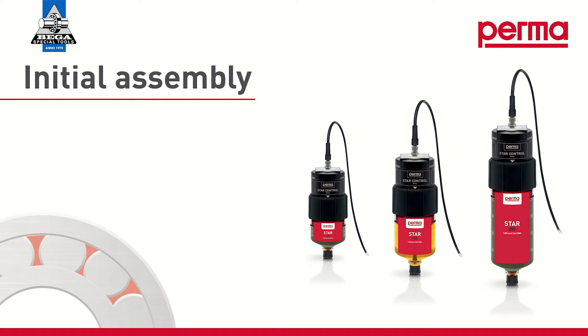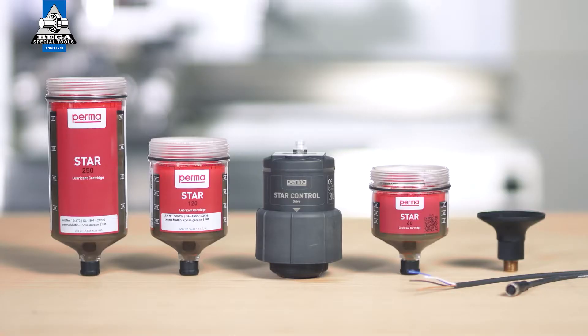The following three parts are required for commissioning the PERMA-STAR control: the drive, the STAR LC with lubricant, which you can select from three different sizes — LC60, LC120, and LC250 — and the connection cable for power supply to the PERMA-STAR control and to integrate the device into the PLC system.